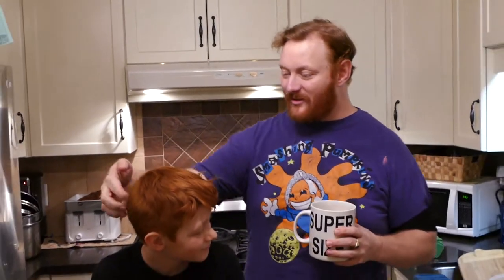This is Luscious Raspberry from a company called Splat. It's semi-permanent hair dye, but before I can do that, I've got to shave all the sides of his hair. Before Christmas it was all done, so we're going to do that again, and then we're going to dye our hair. It's going to be awesome.